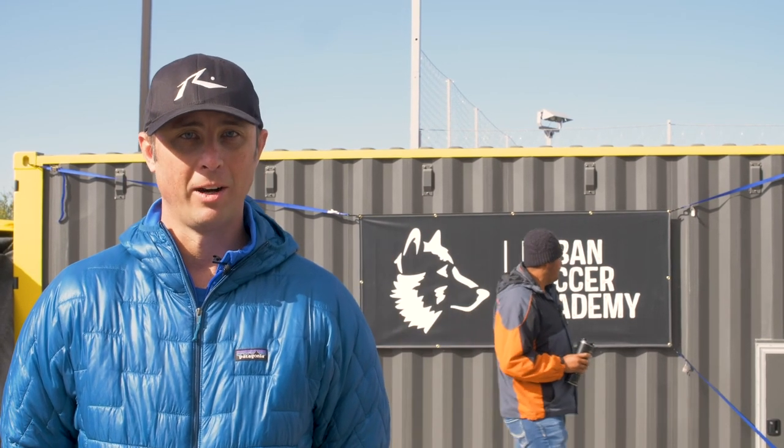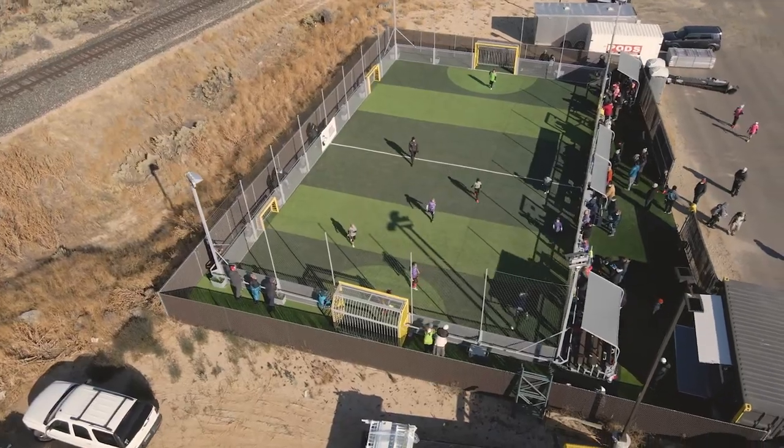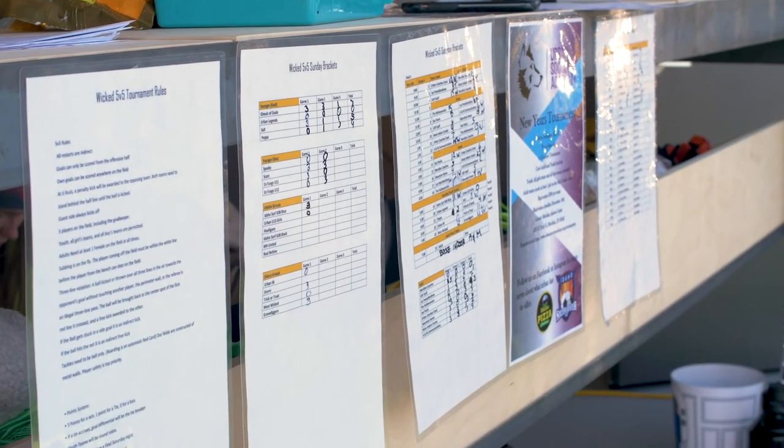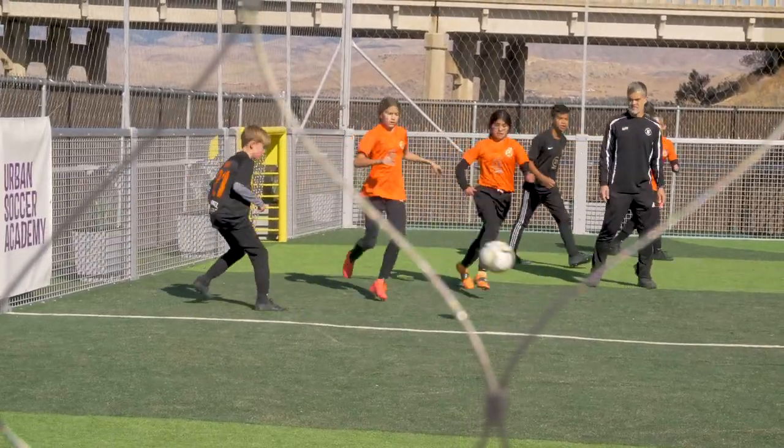This is the first tournament that I've attended at Urban Soccer Park. My daughter's trained here. We've loved training here. The tournament today was a lot of fun. The action was fast. I loved seeing the short passes, lots of touches.